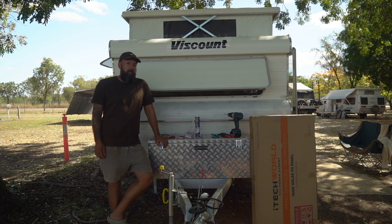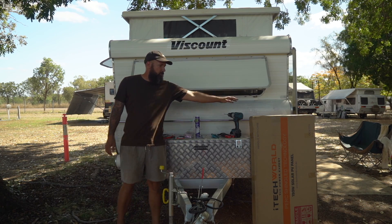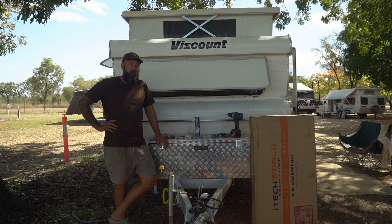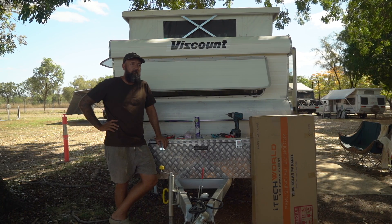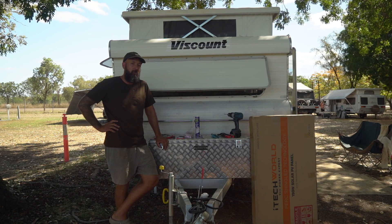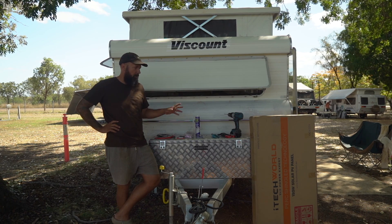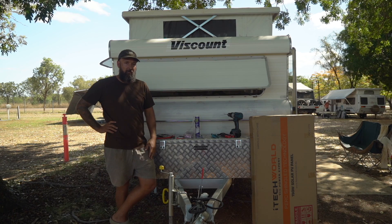G'day everyone, Luke from As We Wander here. Today I'm going to be installing a new extra solar panel on our caravan roof. Pretty easy job — we're doing it on the move, so you don't need too much. You can do it at home or in a caravan park like we are. Just run you through what I've got here and I'll show you guys how to install it.